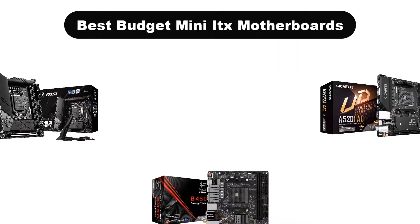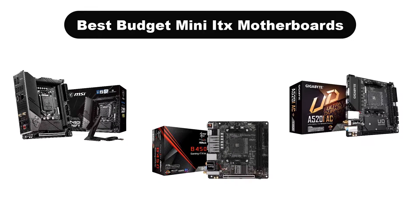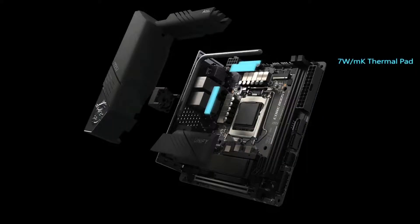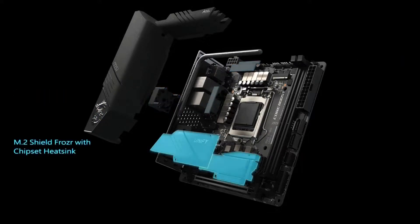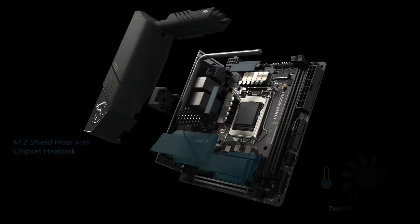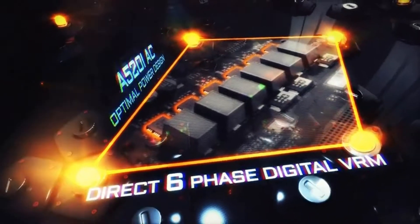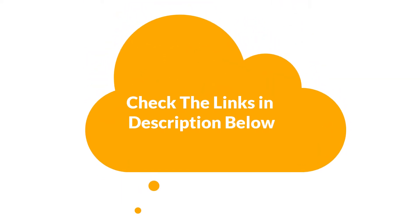Hello guys. In this video, we are going to give you an impartial review covering the 5 best budget mini ITX motherboards in the market, which are the best for you considering some unavoidable factors that you might miss out without watching this video. We are trying to help you find the best from a plenty of irrelevant products. If you want more information and updated pricing of the products mentioned in the video, be sure to check the links in the description below. Let's get started.